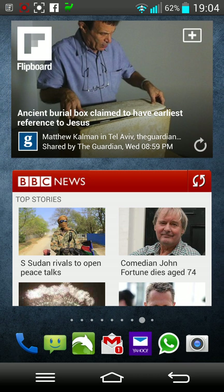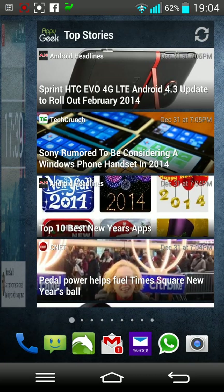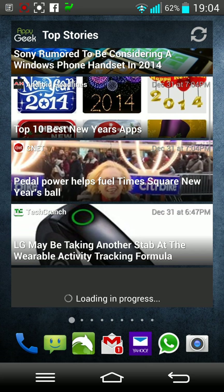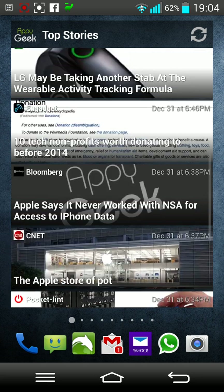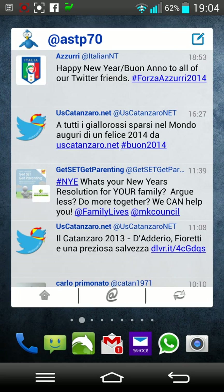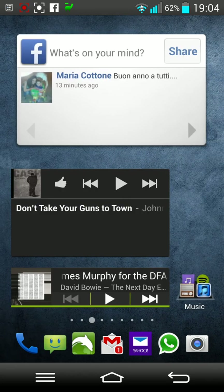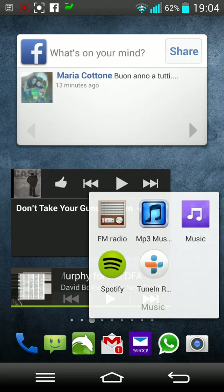Flipboard, another widget from BBC, Google Plus. There's also Happy Geek, which is a fantastic app I only discovered about a month ago — it keeps you up to date with all the latest information, always gives you something to read. Then I've got my Twitter and music applications.